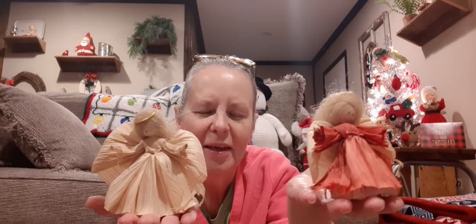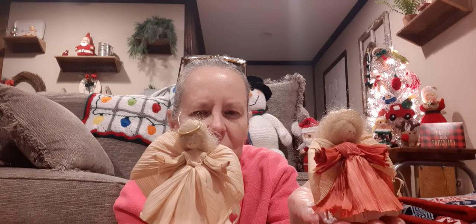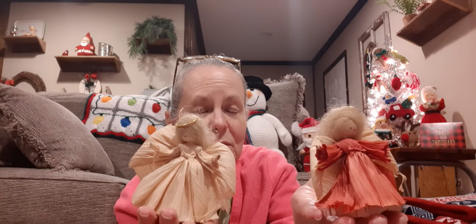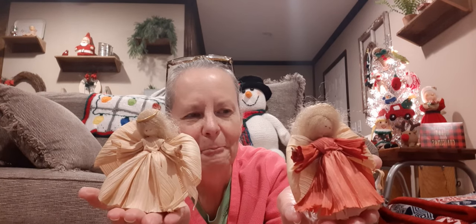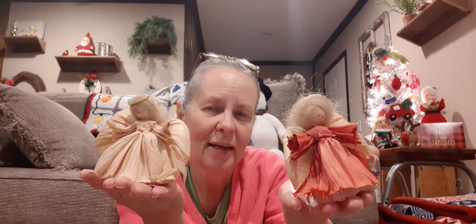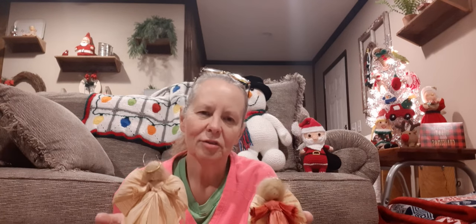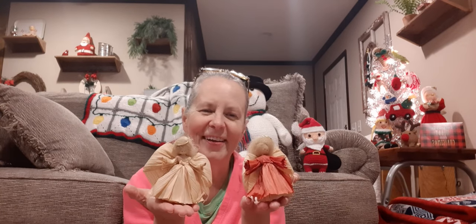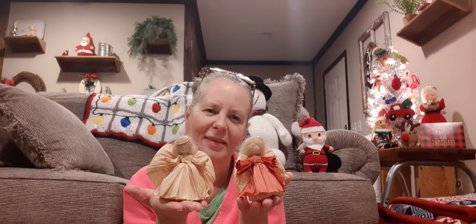Well, in the box I found some treasures. The couple I want to show you are these — I really don't know anything about them except they're made out of corn husk, and I don't know what their hair is made out of, but they're pretty. I think they're precious and they're very fragile. They're in pretty good shape for being stuck in a box with a bunch of stuff piled on them. On the bottom it says 'Nana's,' I think, and the date is either 1986 or 1988. They were somebody's treasures at one time, so they're mine now — they hang on my tree.